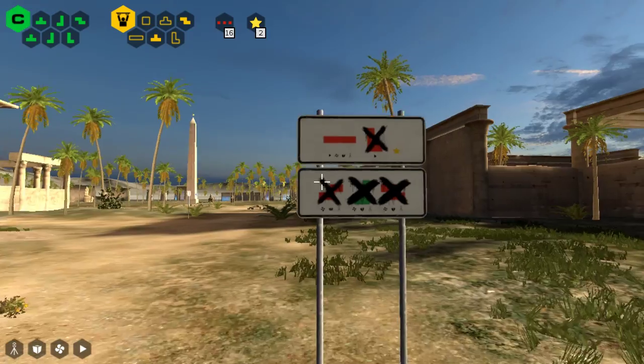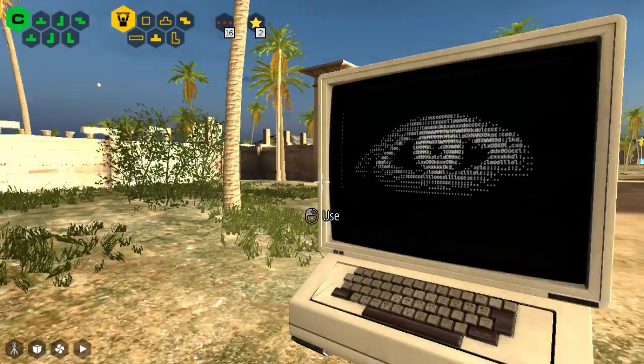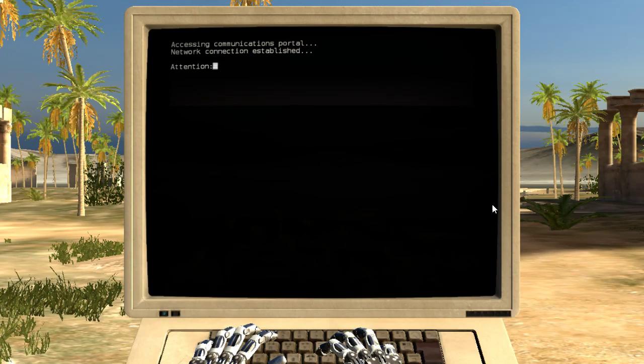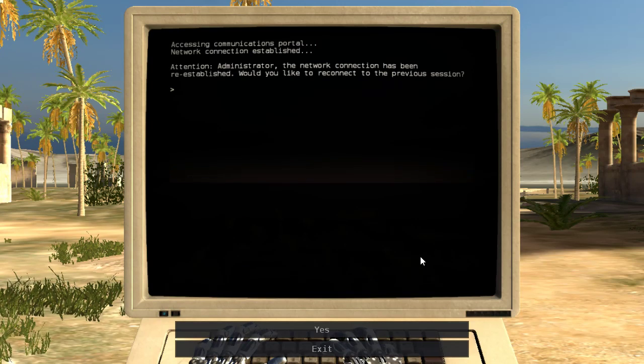Where's the sign? Looks like it's for whatever the lifting up thing is. Network connection established. The network connection has been re-established. Would you like to reconnect to the previous session?